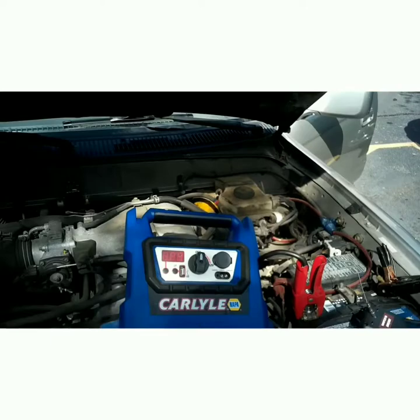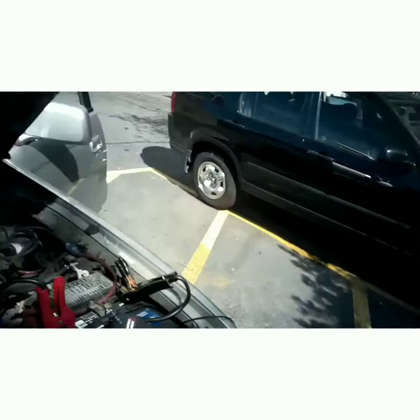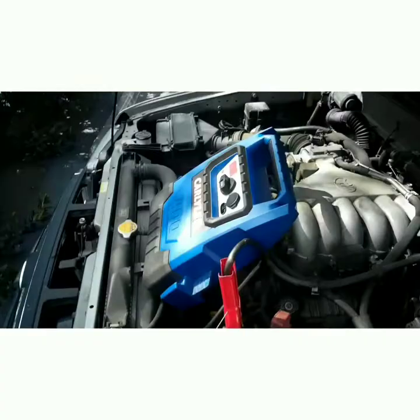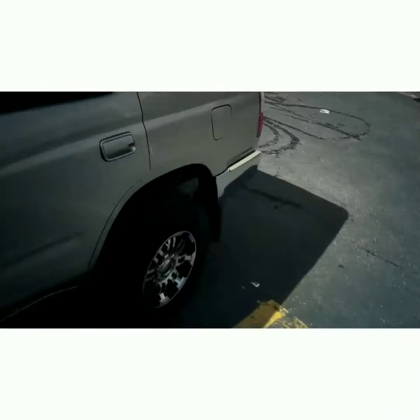I already know what it is — I've already diagnosed it — but I'm going to show you all how to do it. First thing I'm going to do is turn on this jump box because the battery is completely dead. I'm fairly certain this battery is going to recover because it's brand new, so we're probably not going to have to put a new battery in. If you haven't subscribed to my channel, please subscribe so I can continue to make videos like this to make your life easier.